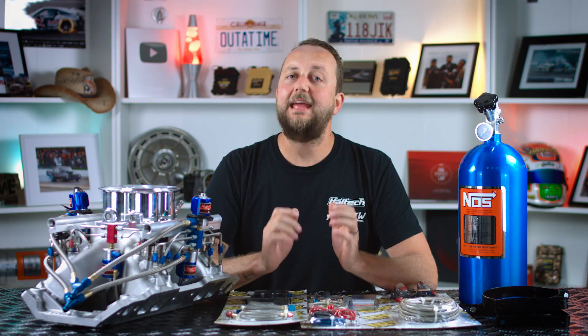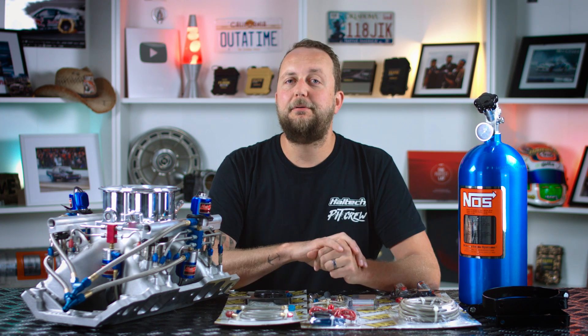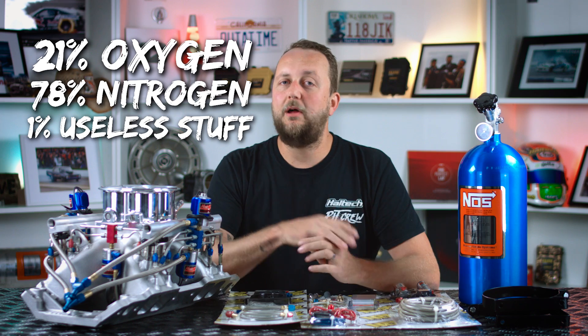But that's not really specific enough. It's actually the oxygen and nitrogen in the air charge that we need. The air that you and I breathe, and our engines breathe, is made up of about 21% oxygen, 78% nitrogen, and a 1% mix of other stuff. Oxygen is the stuff that we ignite, and the nitrogen is the stuff that expands when it gets hot and pushes the pistons down.